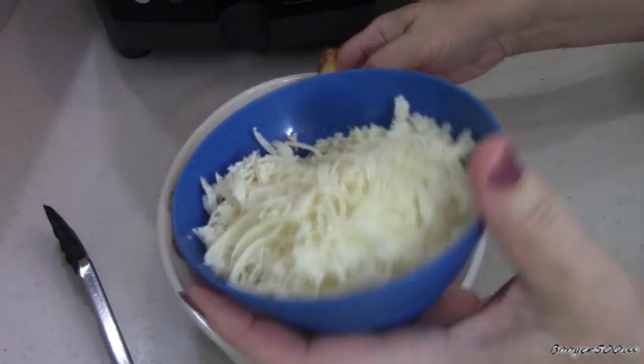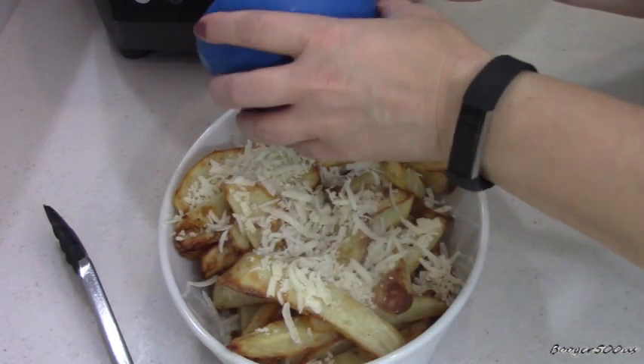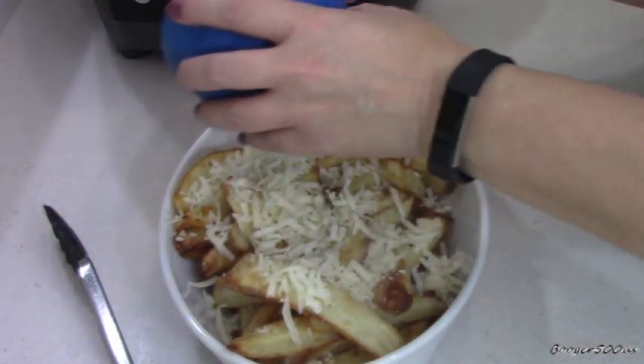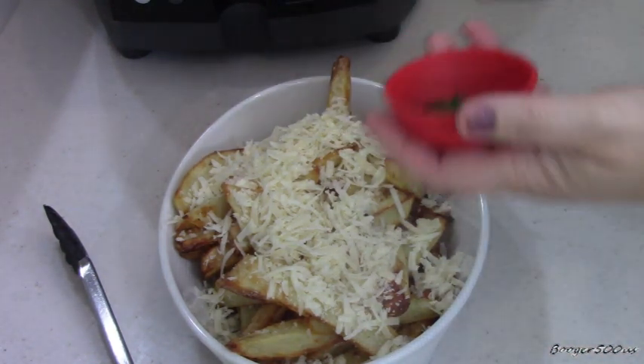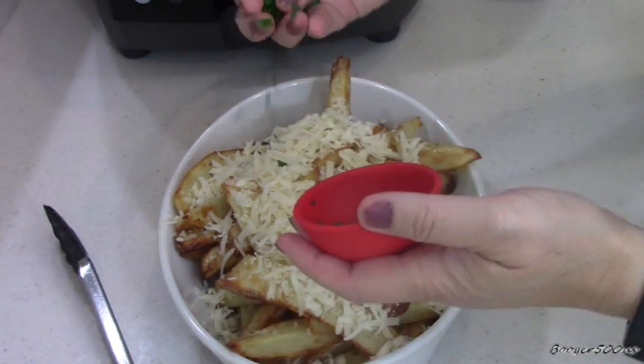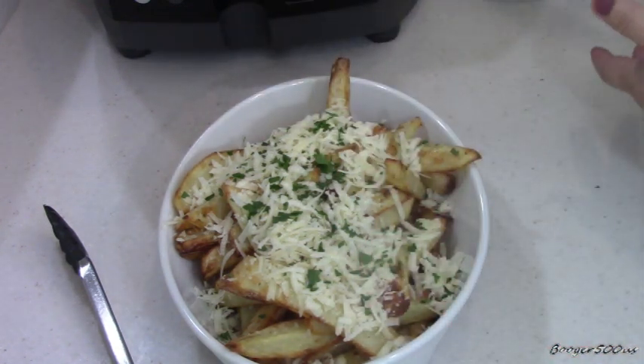Get some freshly grated parmesan, about a quarter cup. Now we've got some fresh parsley here — just going to sprinkle that on. Let the fries melt the cheese a little bit, and we'll give it a taste.